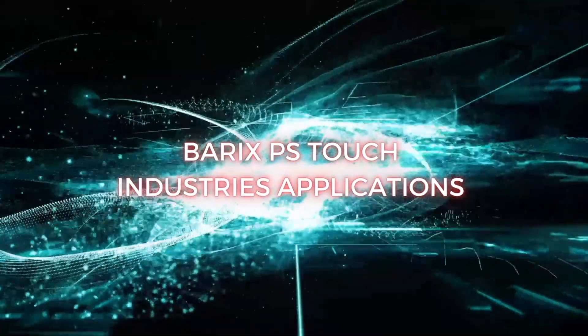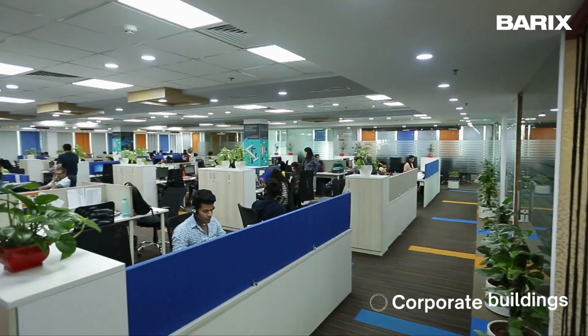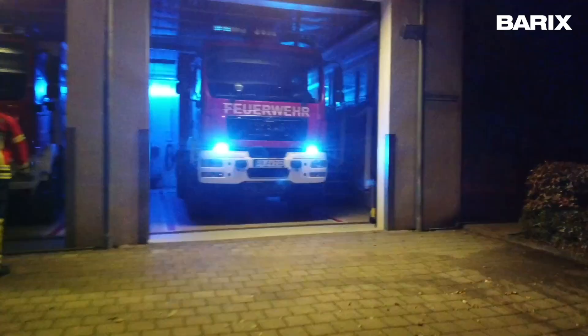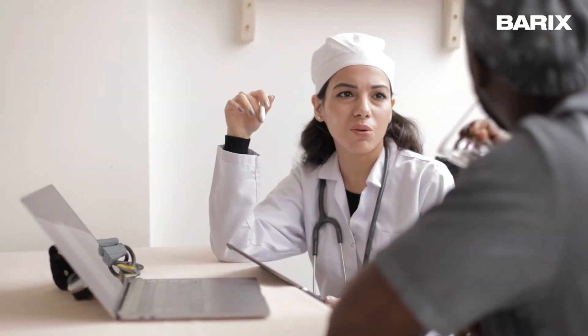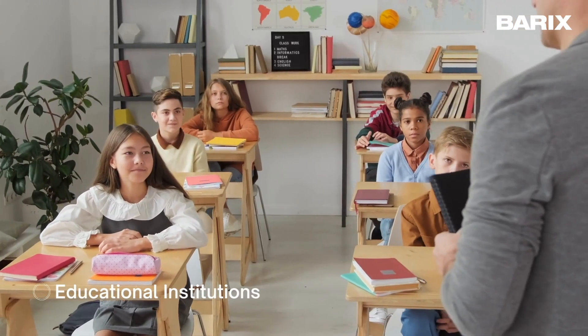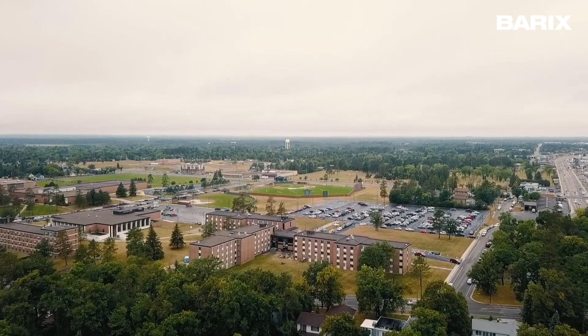Now that we know about the hardware and its features, let's explore some real-world applications. For factory floors and corporate buildings, the PS Touch acts as a reliable communication hub, ensuring smooth coordination among staff. Firefighter teams benefit from the PS Touch's clear audio and easy-to-use interface, making it an essential tool during emergency operations. In hospitals and healthcare facilities, the PS Touch can be a vital communication link for medical professionals to stay connected and respond promptly. For educational institutions and train stations, the Annuncicom PS Touch offers seamless communication, enabling safety and convenience.